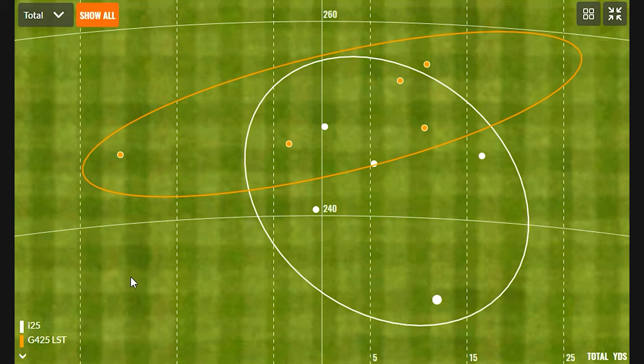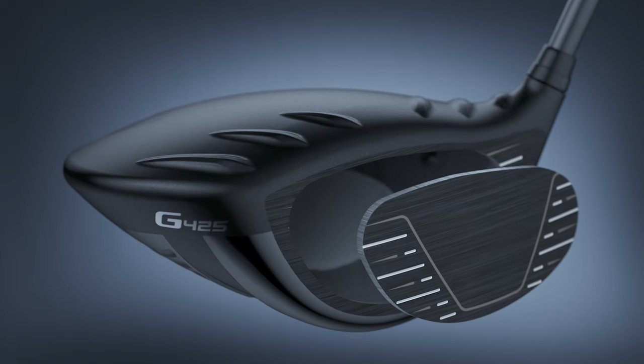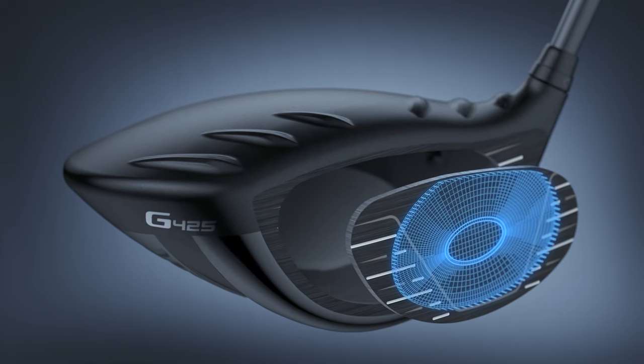For being roughly a 2013 driver, the I-25 was actually pretty good — the four shots over 240 yards showed consistent performance. But there was that noticeable downtick on the slight miss. Golfers should feel confident that the G425 delivers really good, consistent performance whether it's a center strike or a slight miss.